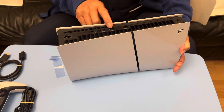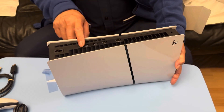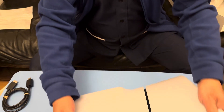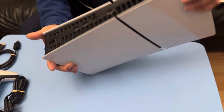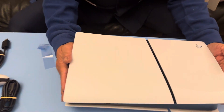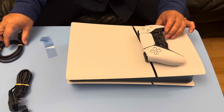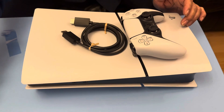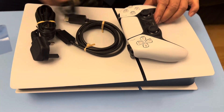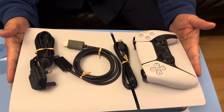It has HDMI, the LAN for the internet, and USB ports. Excited to play games with this! Thank you very much. So that's the controller, HDMI, the power supply, and Type-C wire.